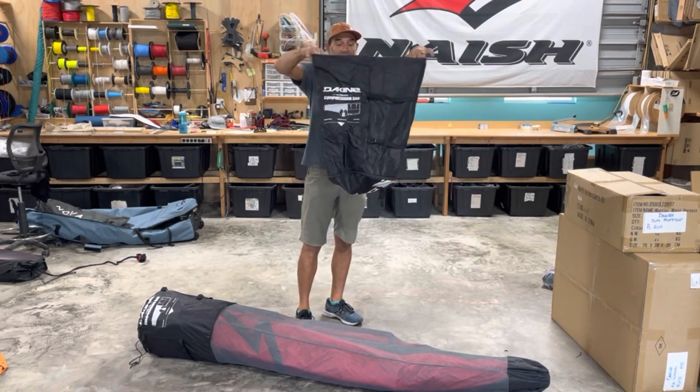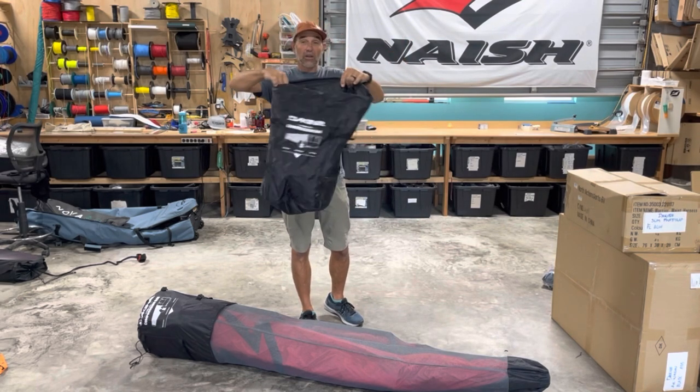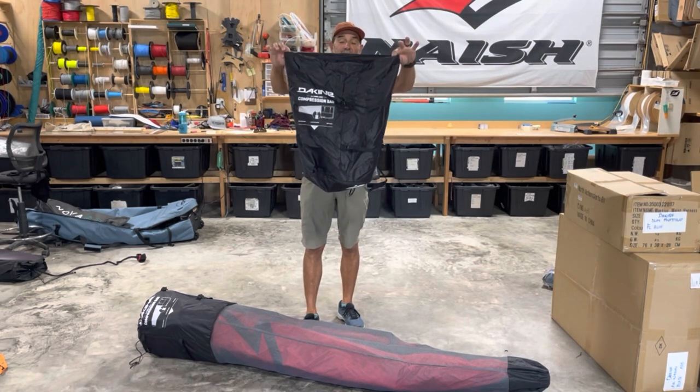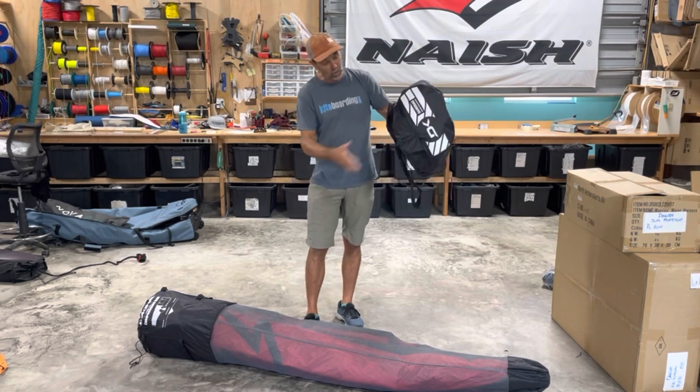Once the bag is up inside of here, you can see it's just like a standard compression bag and would work for almost every single wing out there. This one with the handles being a little long might stick up a little bit, but still when traveling it's lightweight and gives you that compression function as well as the sleeve.